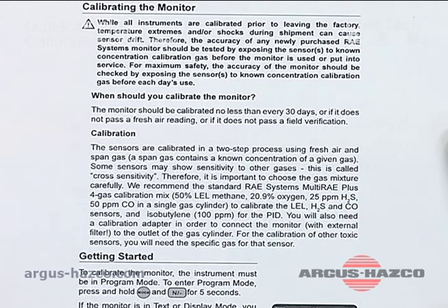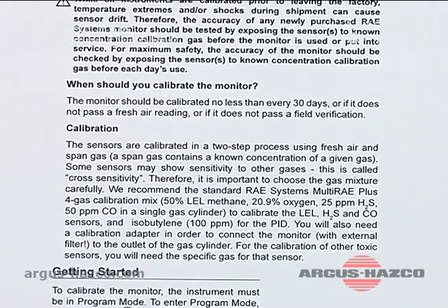The sensors are calibrated in a two-step process using fresh air and span gas. A span gas contains a known concentration of a given gas. Some sensors may show sensitivity to other gases — this is called cross sensitivity. Therefore it's important to choose a gas mixture carefully.